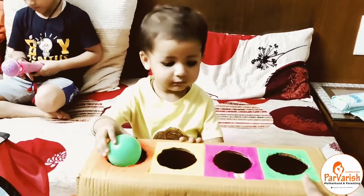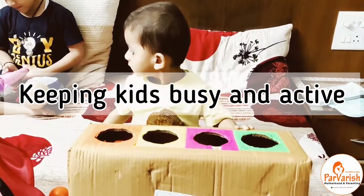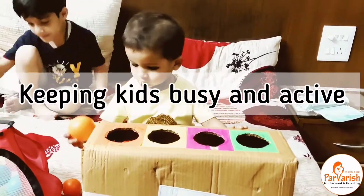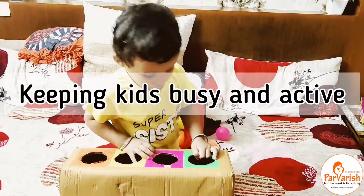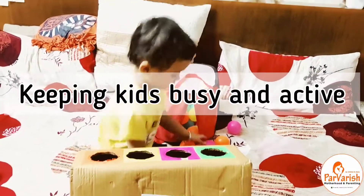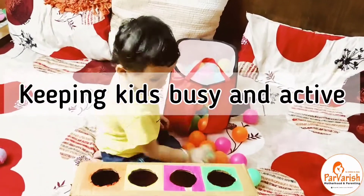Very small kids may not be able to choose the correct colors, so please don't be angry with them — let them be busy and active. It's a simple activity to keep them busy, so please don't force anything onto them.